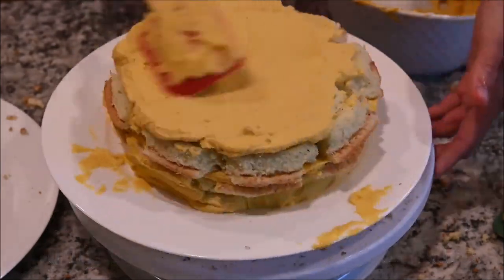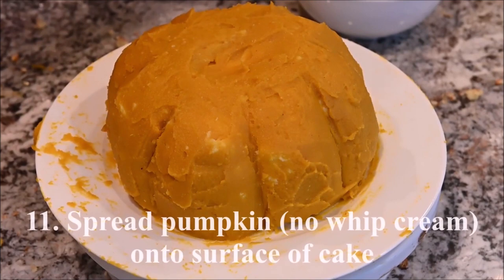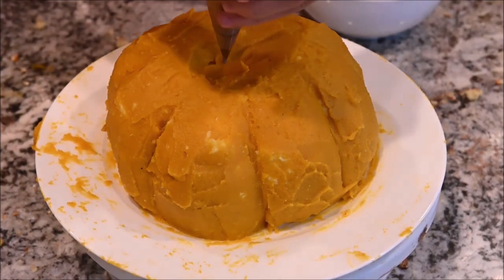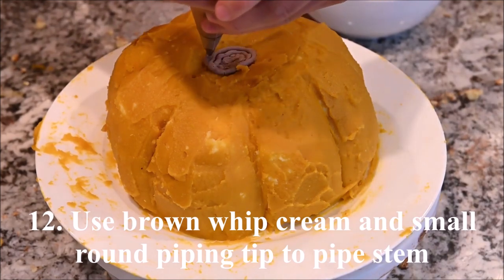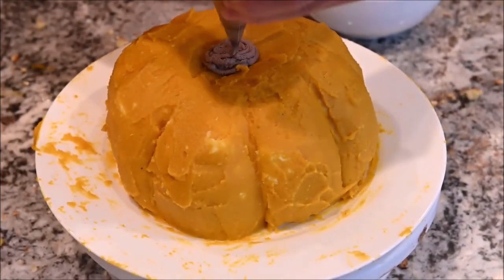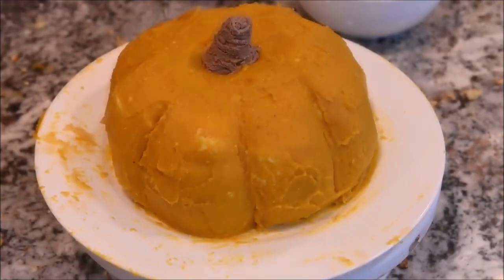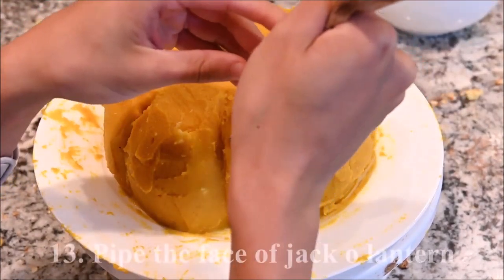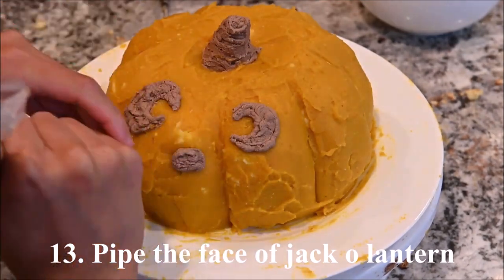Layer on the slices with the whipped cream pumpkin mixture between each layer. Spread the pumpkin without whipped cream on the outside of the cake. Pipe the face of the jack-o-lantern.